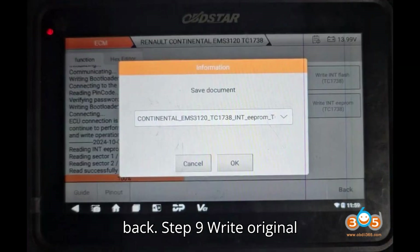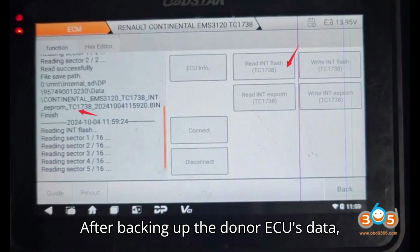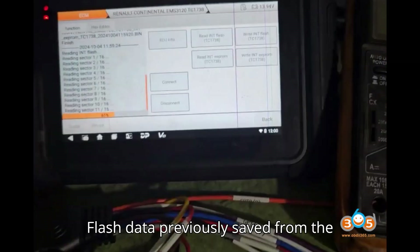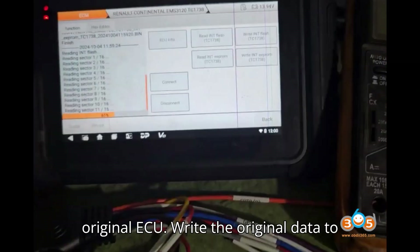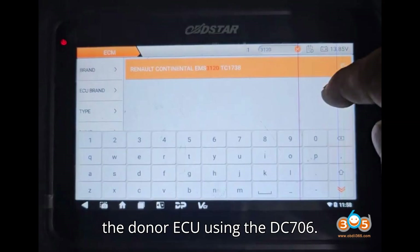Step 9: Write original EEPROM and flash to donor ECU. After backing up the donor ECU's data, load the original INT EEPROM and INT flash data previously saved from the original ECU. Write the original data to the donor ECU using the DC-706.